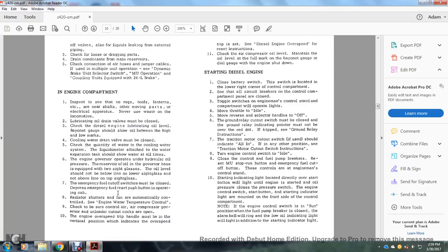Engine compartment checks: inspect that no rags, tools, or lanterns are near moving parts or electrical apparatus — never use waste on the locomotive. Lubricating oil drain valve must be closed. Check diesel engine oil level — bayonet gauge should show oil between high and low marks. Cooling water drain valve must be closed. Check quantity of water in the cooling water system; the liquid-o-meter on the water expansion tank should show water at all times. The engine governor uses hydraulic oil pressure from a reservoir; oil level should not be below the lower sight glass, and not above the top sight glass. Emergency fuel cutoff switches must be closed; depress the emergency fuel reset pushbutton.